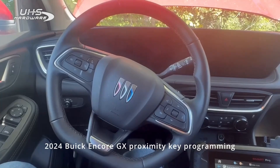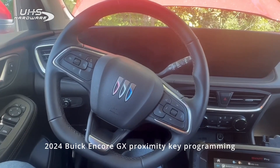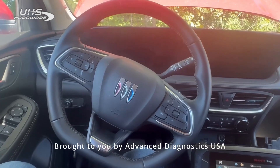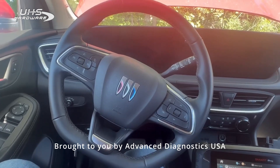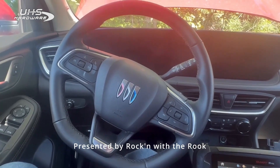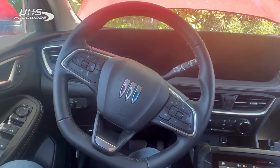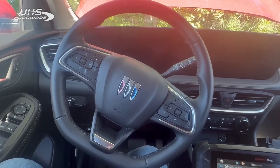All right, you are tuned into Rocking with the Rook. As always, these videos are brought to you by Advanced Diagnostics USA. I'm currently sitting in a 2024 Buick Encore GX. This vehicle has had a facelift for 2024.